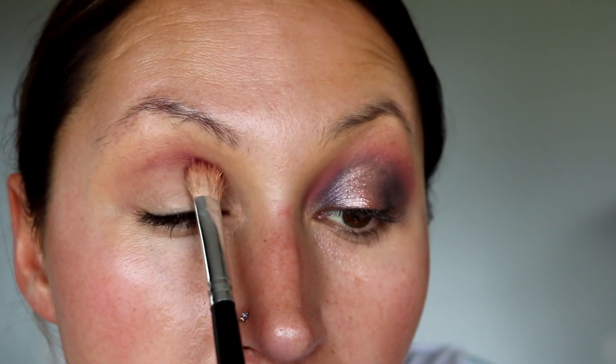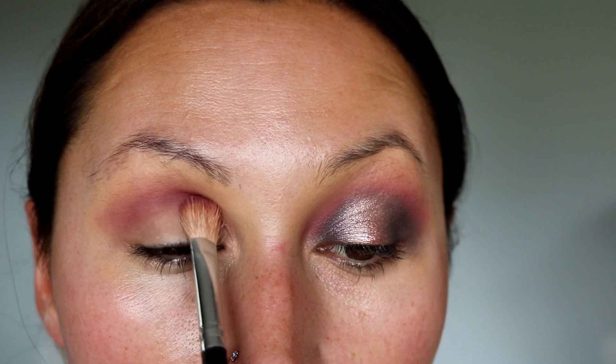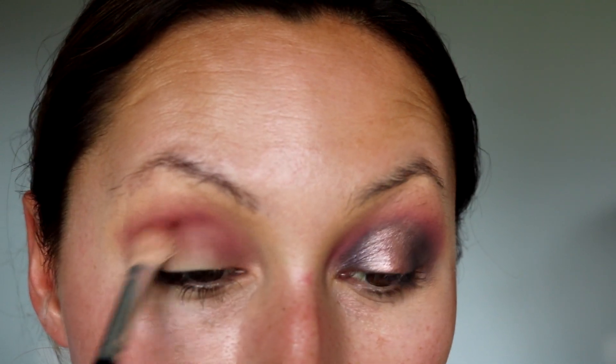Then we're going to go in with the other matte, which is this purple here, using a Morphe natural hair brush. I'm stamping this down because I put Instant Age Rewind on my eyes but didn't set it — I've been trying that lately. Blending is definitely better if you set it with a powder first, but we're going to do it this way today to make sure these colors really pop. So stamp, then blend. A lot of this is going to get covered up anyway, which is why it's so quick.